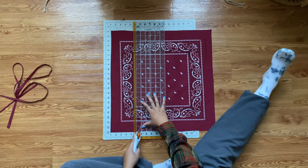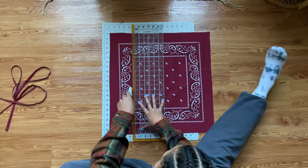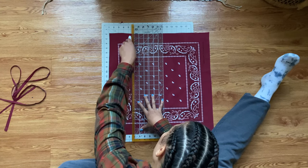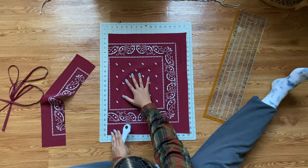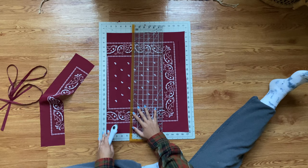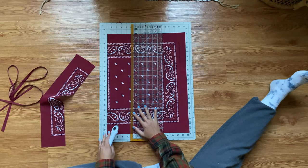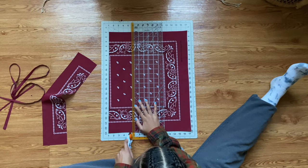For the straps, grab those other two bandanas. I am measuring out five and a half inches in width — each strip is five and a half inches and we will need six strips. You can get four out of one bandana and then two out of the other, but make sure they are all the same width.